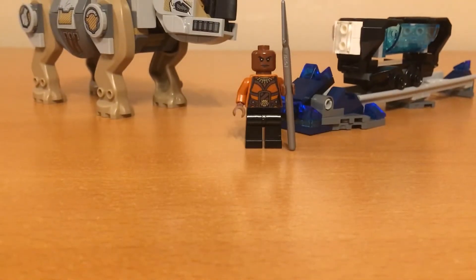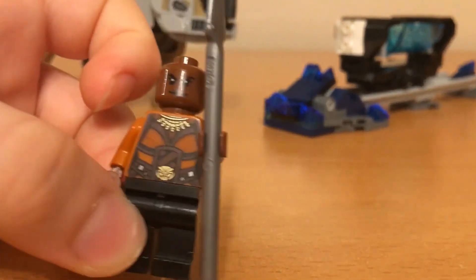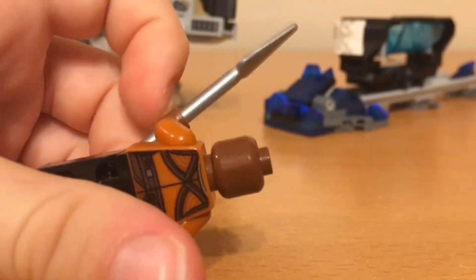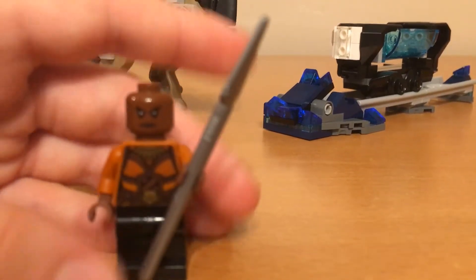And then this last minifigure, Okoye, has some nice printing here and a nice face printing. On the back she also has some more nice printing. And she actually comes with this spear, which is pretty nice.